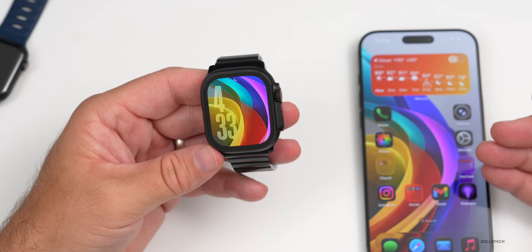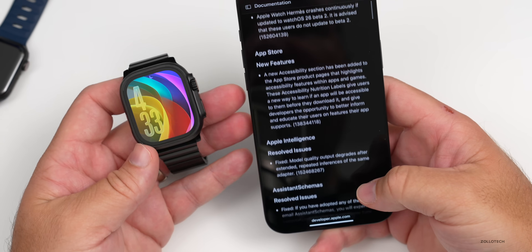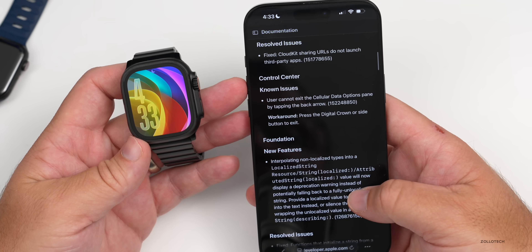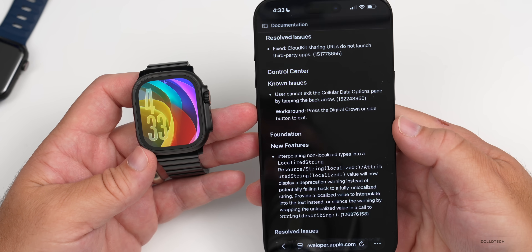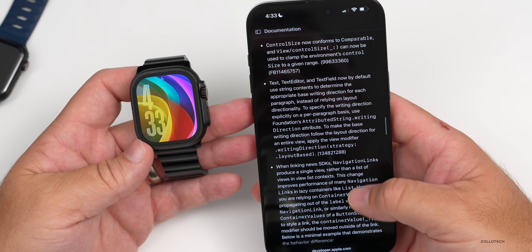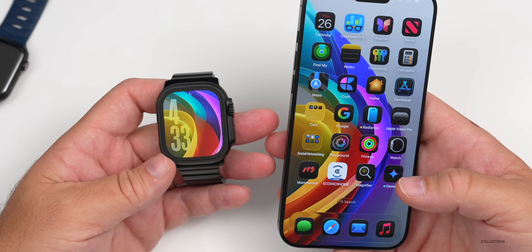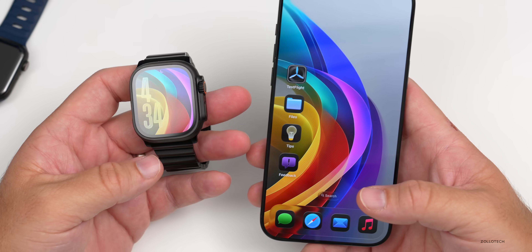If you're wondering whether to install WatchOS 26 Beta 2, I would still advise against it and recommend waiting for the public beta. Looking at the release notes, there are still a lot of known issues. For example, in Control Center, users cannot exit the cellular data options pane by tapping the back arrow — the workaround is pressing the Digital Crown. Nothing as critical as the Hermes issue, but make sure you report things in the Feedback app so Apple can address them.